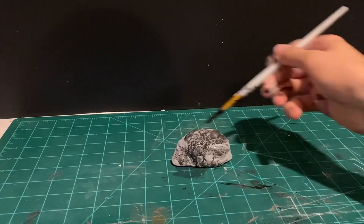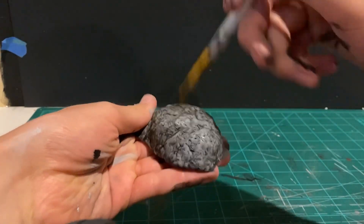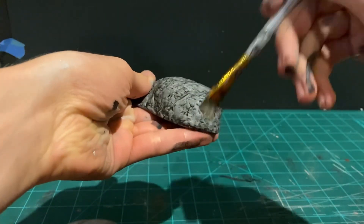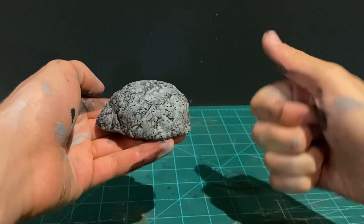The black wash makes it look a little bit darker, which I think is a more appropriate shade of gray. Then I lightly dry brush the rock with that same light gray from earlier to bring out the details even more. Now the thumbs up is on to the reveal.